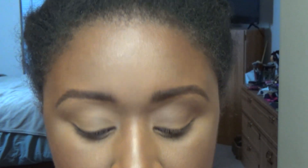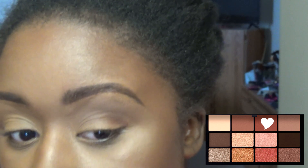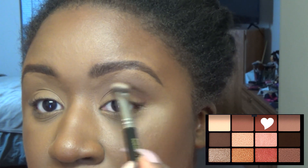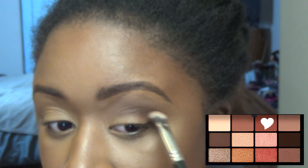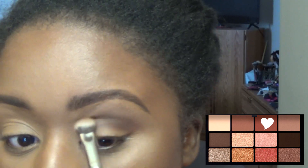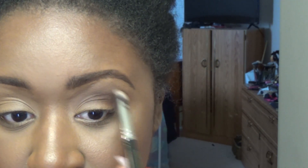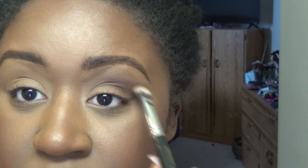Next shade — going in with Whipped and putting that into the crease. This is a richer, warmer, deeper shade. You can see how that's a lot warmer and deeper than the shade we just used. That's a pretty shade, a nice brown. It's not too dark, but it's not too light to be used as a transition or crease shade on women of color. So I could have left it at Sophia and used that as a soft crease color if I didn't want to go real smoky. I have three crease shades in this palette — that is really nice.